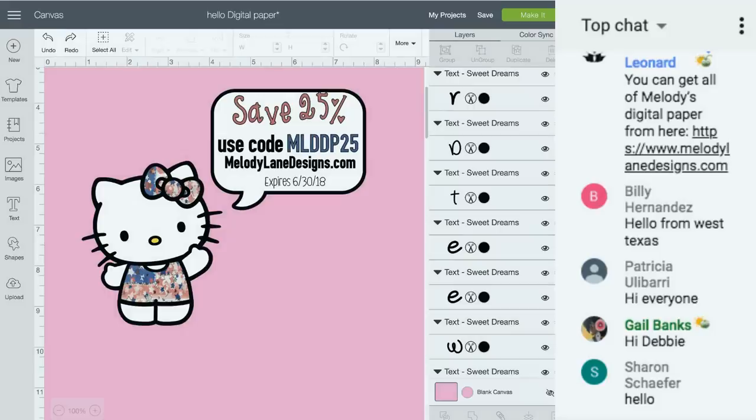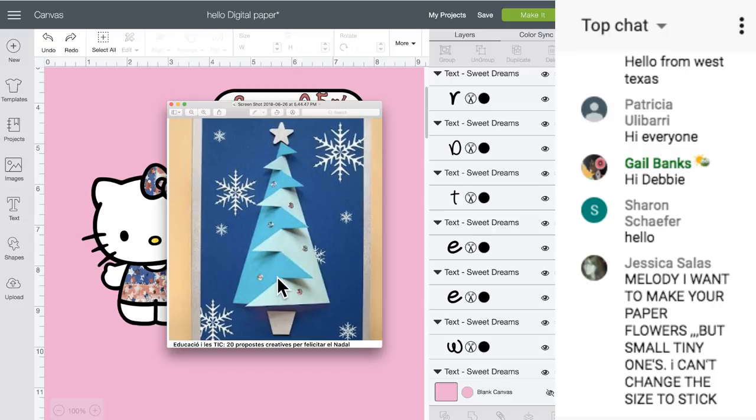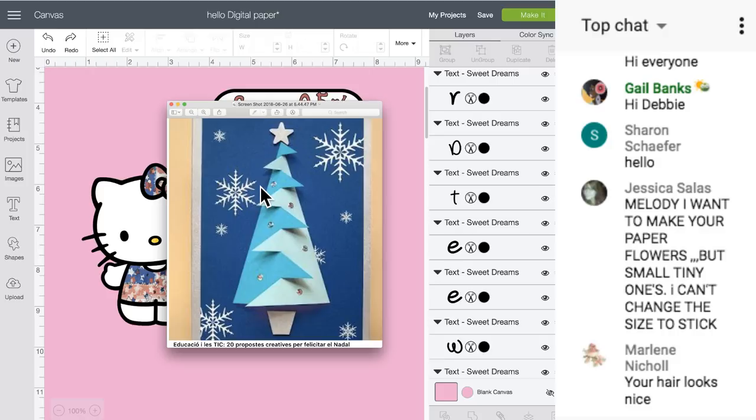So she sent me this picture of this tree and asked if I could do that. I took over 10 test cuts to try to figure this out, and I finally did. I think I made mine better, so I'll show you mine.